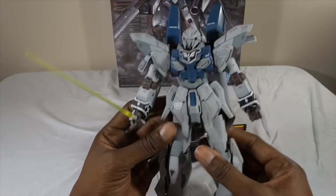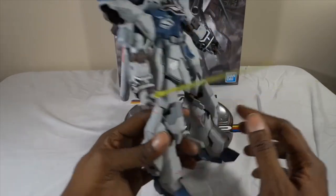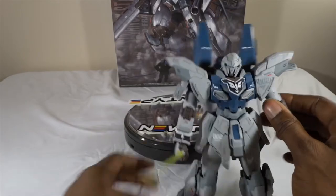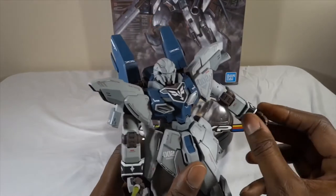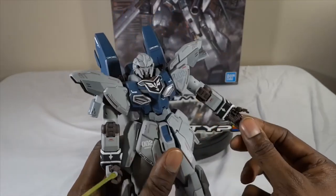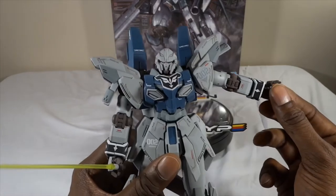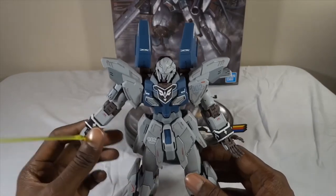It's got a lot of details and I hope the way I painted it kind of points them out. This section in here comes out and you can store a beam saber in there, which is cool. I actually have him holding a beam saber here. He's got those individually articulated fingers — I don't like calling them 3.0 hands because that's not what they were called when they first came out. I believe they originated on the Nu Gundam Verka. Really, really solid kit.